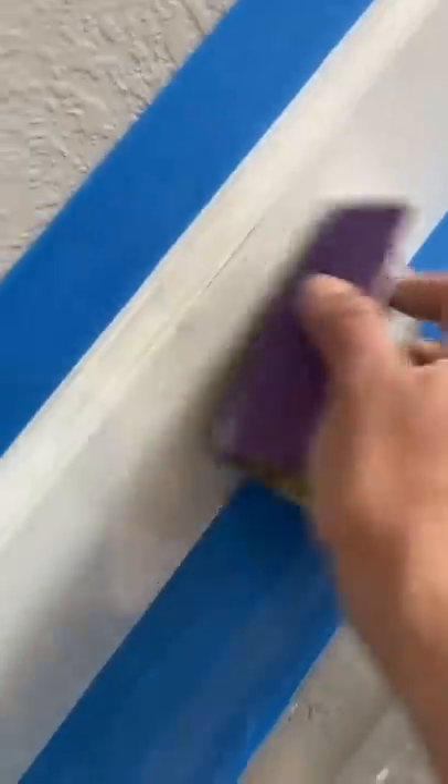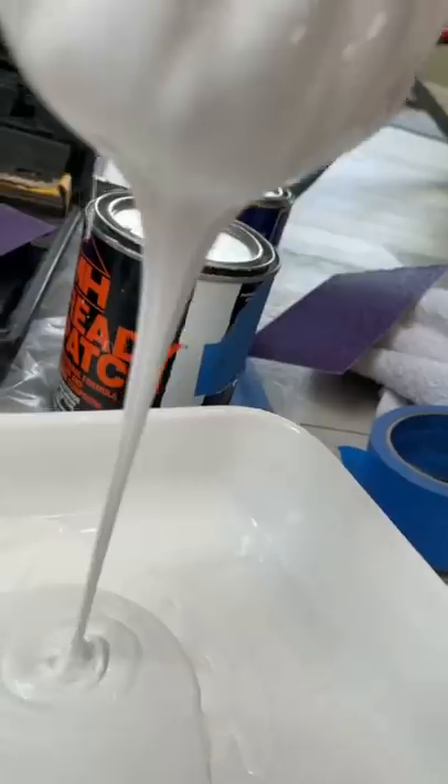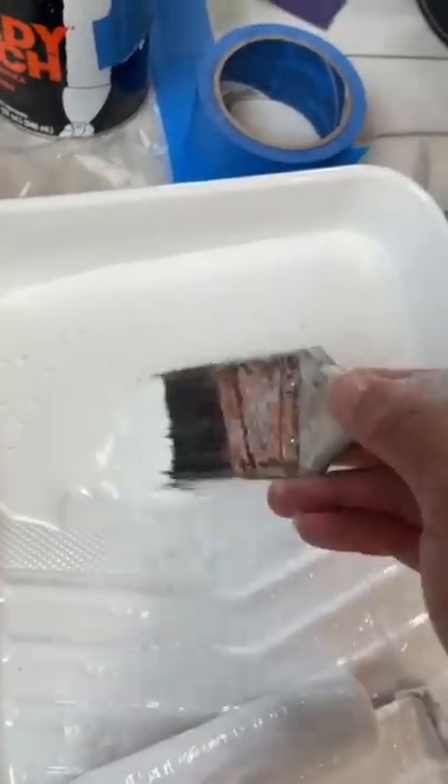I did two coats of Bondo, sanded it down. And then I did another tiny coat of Ready Patch just over it to get a nicer, smoother finish.